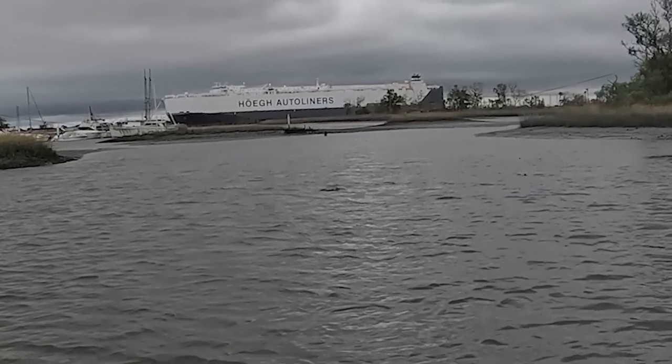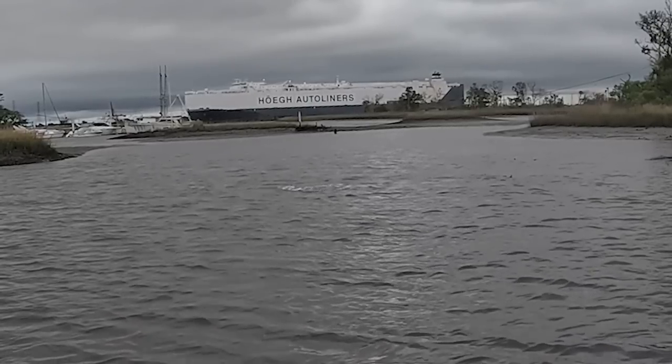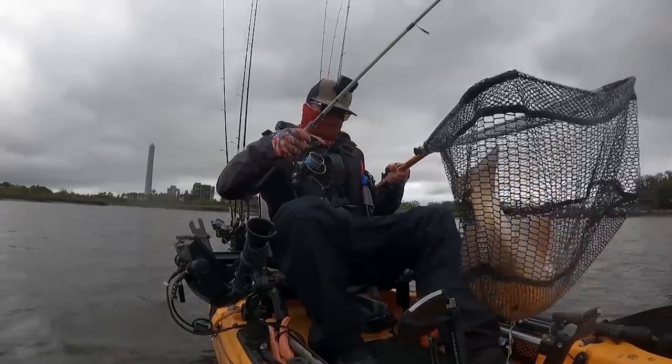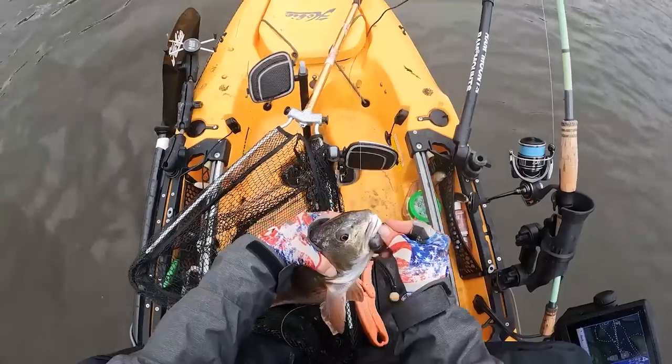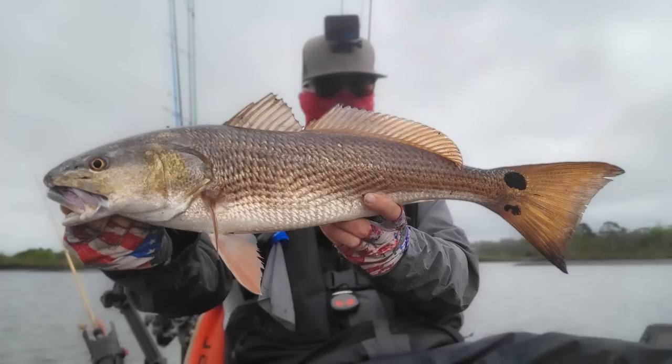Come on, I don't know what I got, but I'm on! Please be 22 right there — corner of the mouth. Kicker crab saves the day! Let's go, man! What's going on Salt Strong Nation, it's Matt Matneyak and I'm back with another tip for you guys.